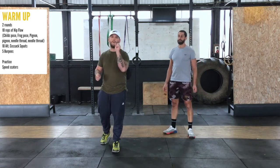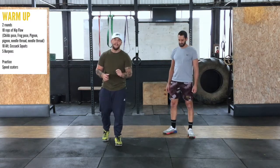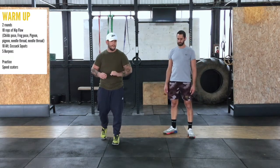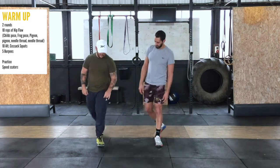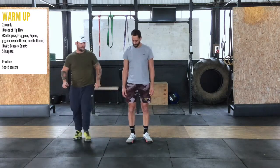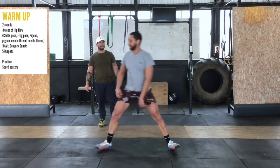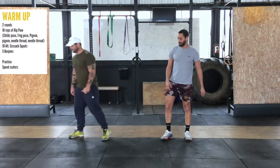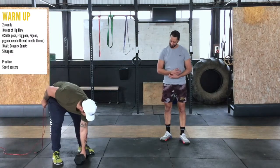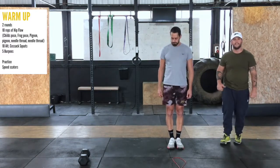Moving to the next section — we want to practice some speed skaters. We're going to set you up for the speed skater, and you're going to set yourself up at home moving the exact same distance. Everything we want to do, we want to make it measurable. So Chris has got a meter space over here — there's a line over here and a line over here. We're going to have Chris jump from side to side on the line. This is going to be what we want to stick to in the workout.